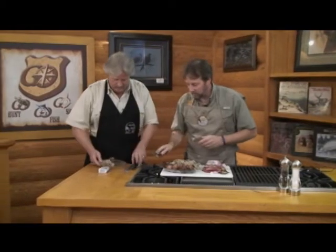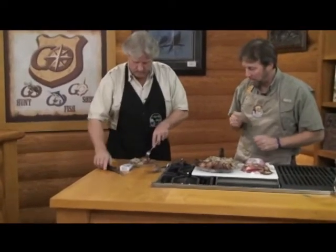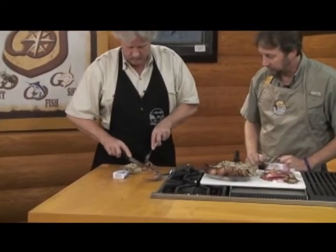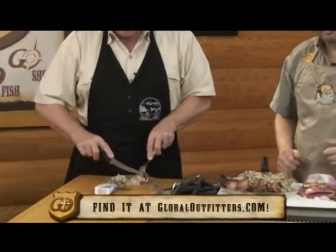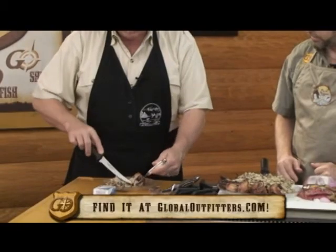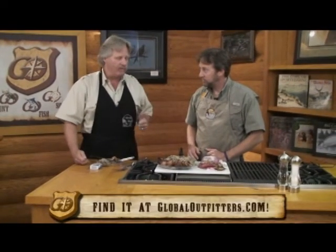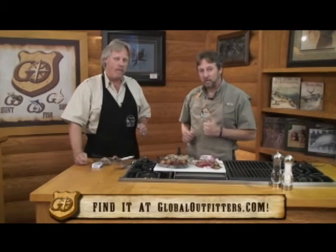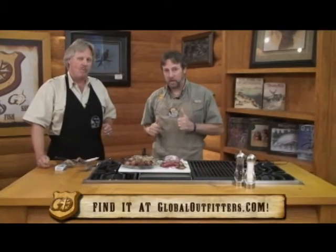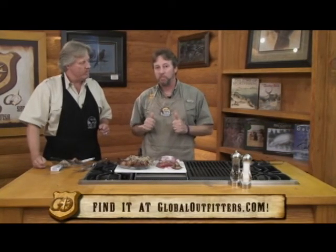This looks good, John. Cut into that and let's see how that turned out. There's a toothpick in here, so I'll get rid of that. As long as you let the bacon cook all the way, everything else is going to be plenty done. A little of this wild rice here. Thumbs up on this one. Perfect. Well, from John and Sam here at Global Outfitters Adventure Cooking, any of these recipes you see, you can go to GlobalOutfitters.com and check them out there. We'll be seeing you next time. See you soon.